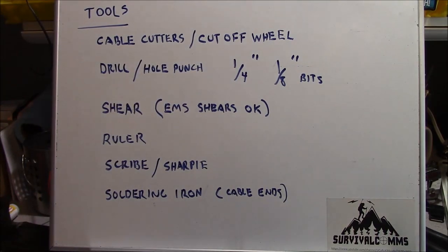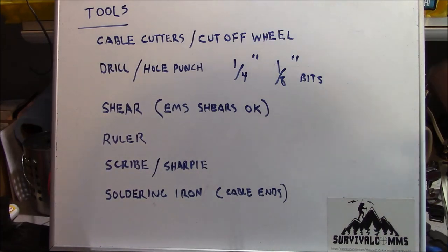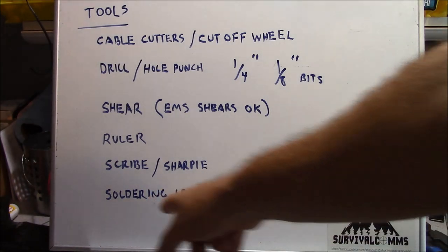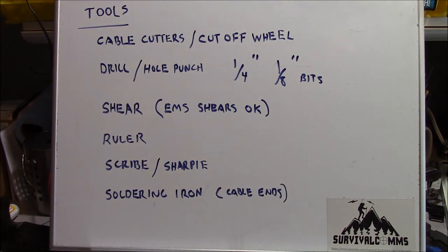These are the tools you're going to need. A set of cable cutters or a cut-off wheel for the stainless steel cable. You could totally use hookup wire if desired, but the problem is hookup wire takes a set. If you don't want to spend the money on cutters, go to your local bike shop, get the cable, and tell them you'd like it cut into four 19-inch sections. If you don't have a soldering station, you can have them crimp on the little cable ends to keep the cable from unraveling and poking holes in your fingers.